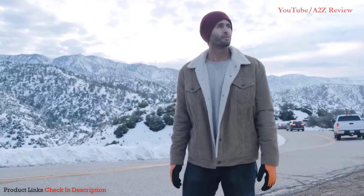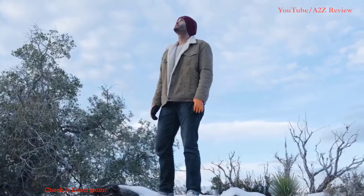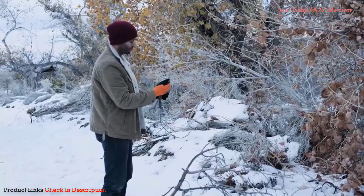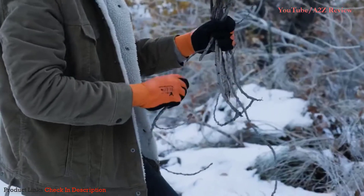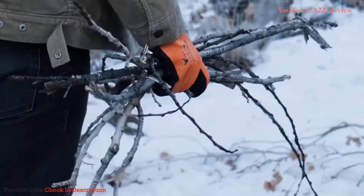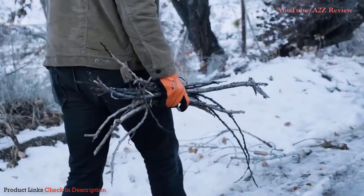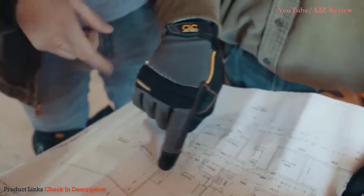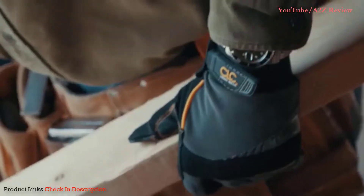to keep your hands warm in as low as negative 58 degrees Fahrenheit. They remain soft and flexible so you can still have flexibility when doing various activities in the snow, from wiping snow off your car to gathering wood or even just enjoying the breeze.